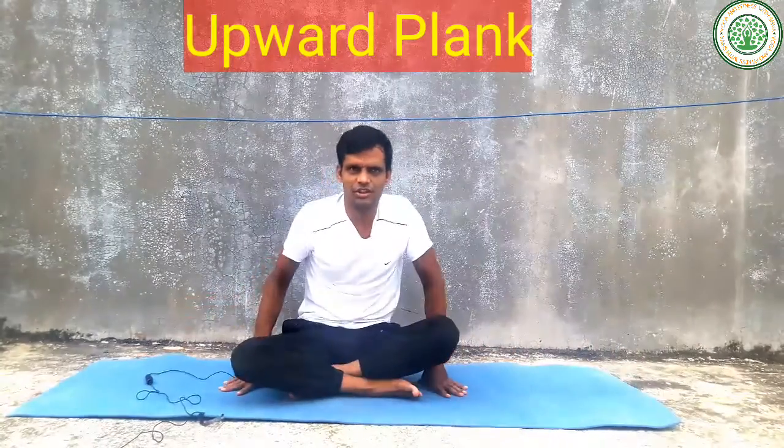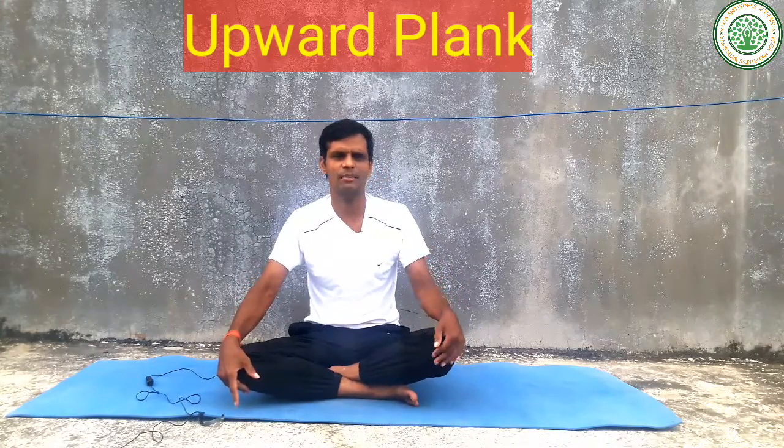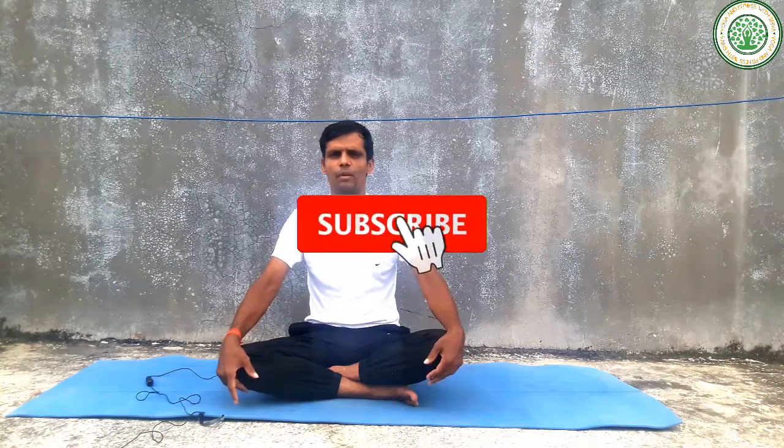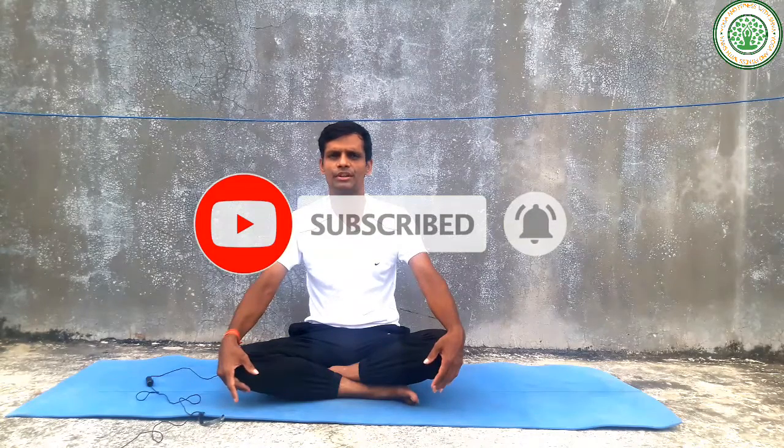With this much, that is today's asanas. If you are a newcomer to my channel, you can subscribe to my channel, follow my videos, share my videos, and comment in the comment box. We will meet next day with the next video. Bye bye yogis, namaskar, have a nice day!